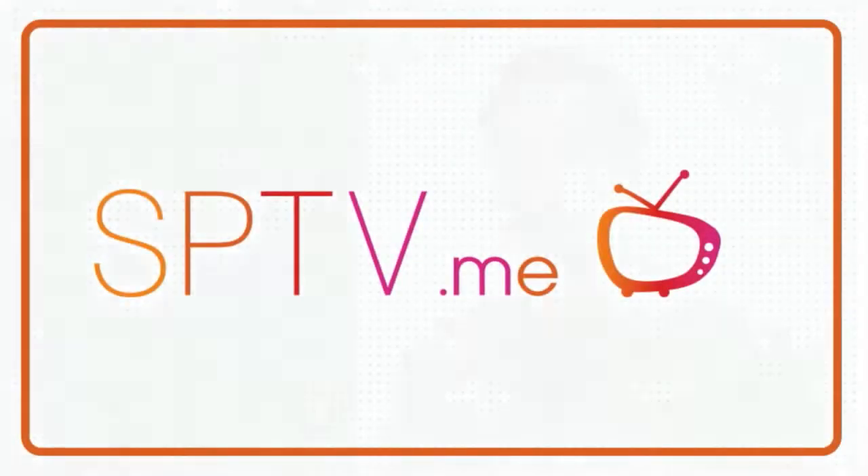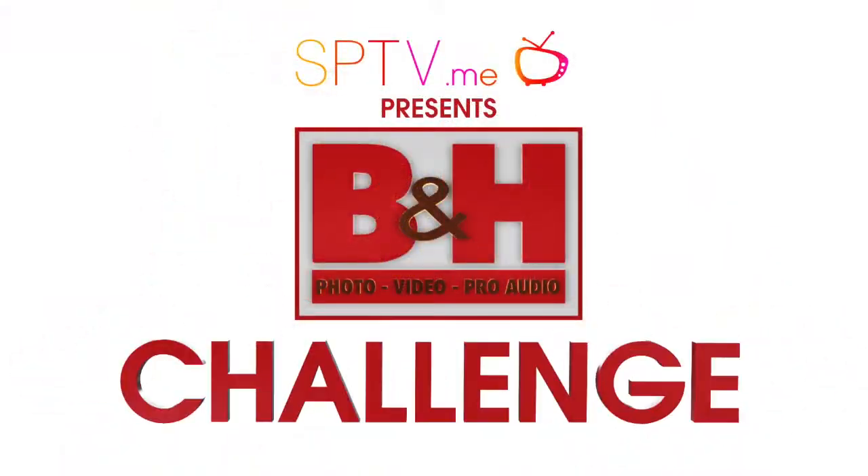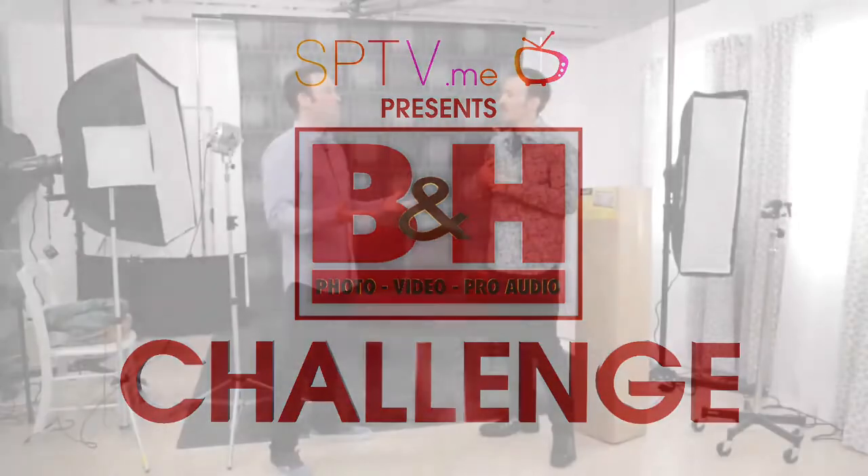We're going to get started now — we're back with our live shoot. Before we get into the live shoot though, I've got a little challenge for you. Are you ready? Are you open to challenges? Does it involve zombies? No. Babies? Maybe. Okay, let's do it. B&H has graciously given us a product, so this is our B&H challenge.